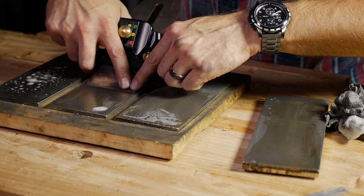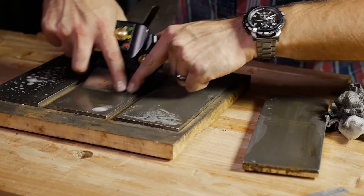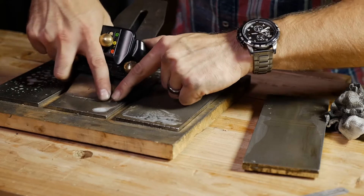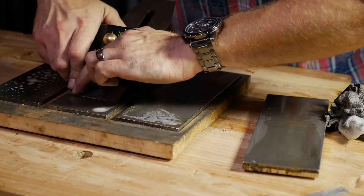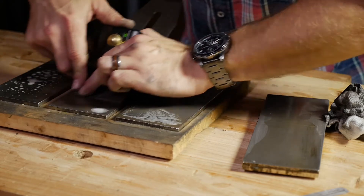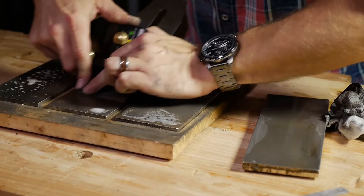Press down a little harder on one side — 15 strokes — then over on the other side, pressure on the corner, 15 strokes.